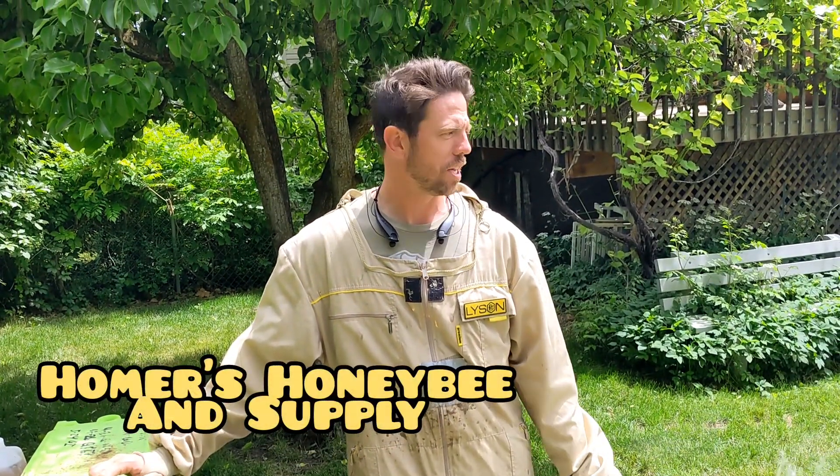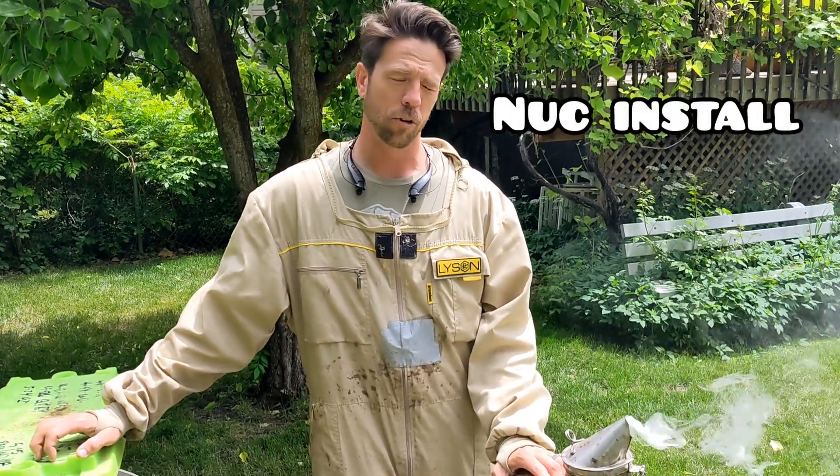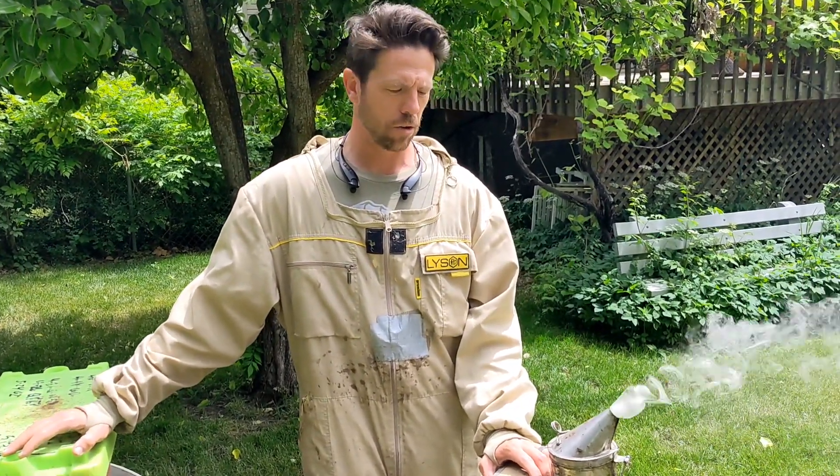Hey everybody, welcome to Homer's Honeybee again. Today we're going to introduce a nuke into a hive and follow the progression as we go through the season.